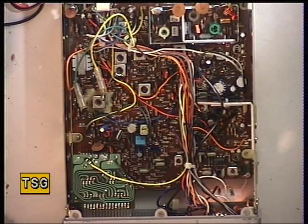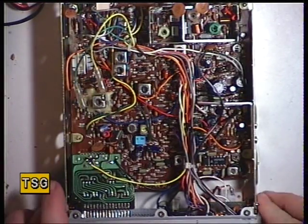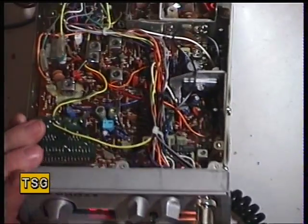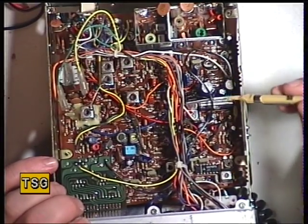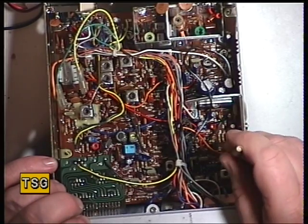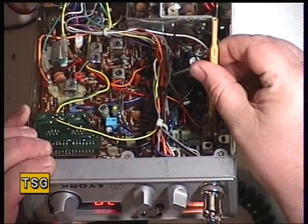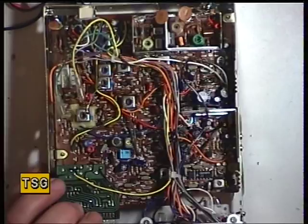Whilst we have an S9 signal, I'm going to set the meter for S9. It's very marginally out — it's S8 and a half, neither here nor there, but I will adjust it. The meter is RV3, which is the preset down there. And that's now spot on S9 on the meter.